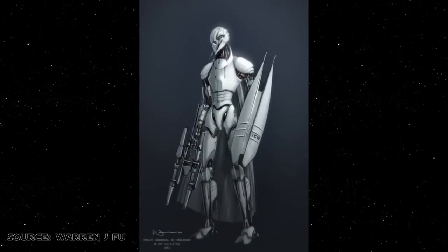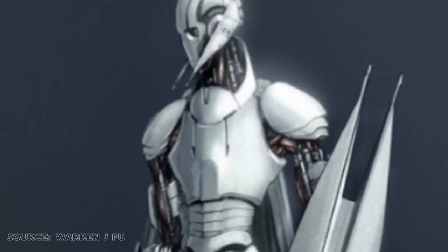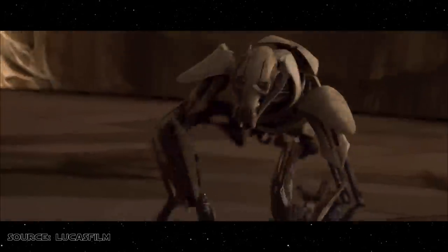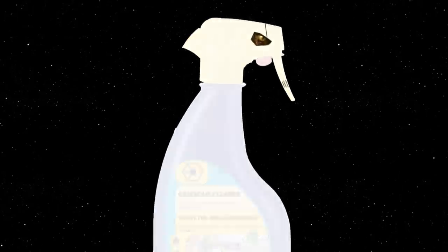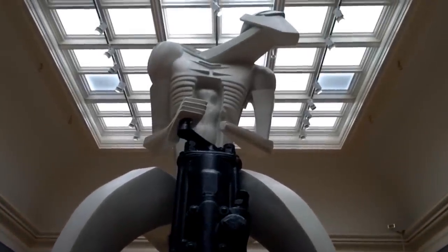Ultimately, it was a sketch by concept artist Warren J. Fu that most impressed Lucas and led to the development of the character's appearance. Fu's concept portrayed the droid commander with a more humanoid form compared to his final appearance in Episode 3, as well as a shield, and the character was later given four mechanical arms to accommodate multiple lightsabers and a blaster. One of the inspirations behind Fu's design was actually the shape of a detergent bottle's spray nozzle. Comparisons have also been drawn between the design and Jacob Epstein's famed 1913 sculpture, Rock Drill.